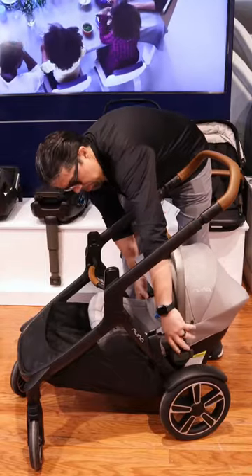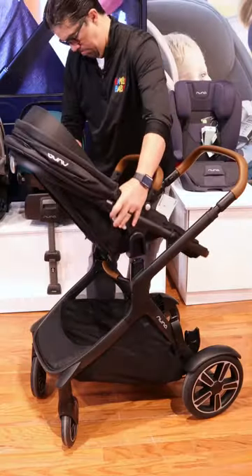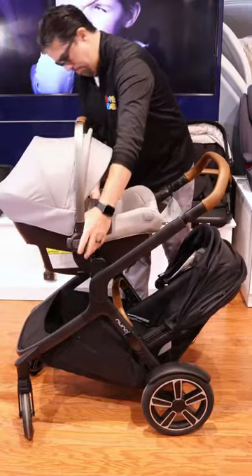You can connect the car seat on the bottom and connect the stroller seat on top to make it a double stroller — really simple.